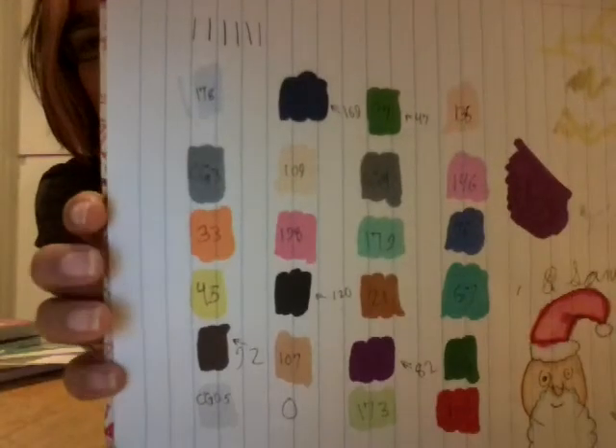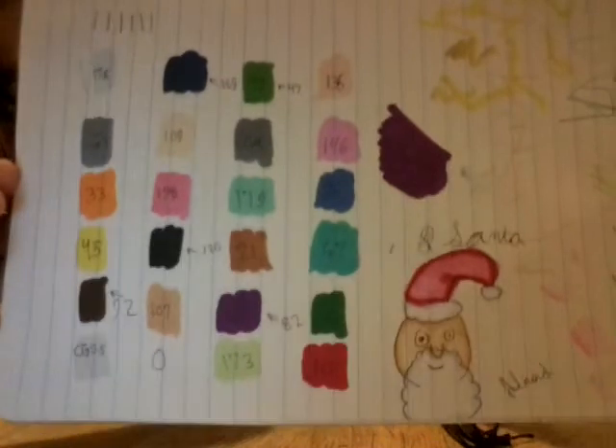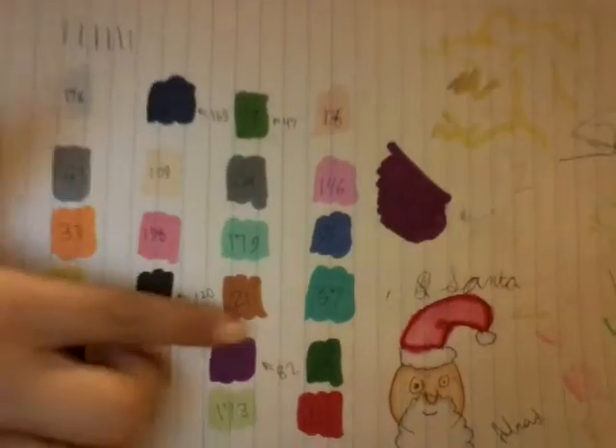Can I show them my bing bongs? Yes, I'll show them my bing bongs. So I did some color swatches. The color quality is really, really good. I don't know how to compare them — I was just saying Santa because I drew a picture of Santa right there.